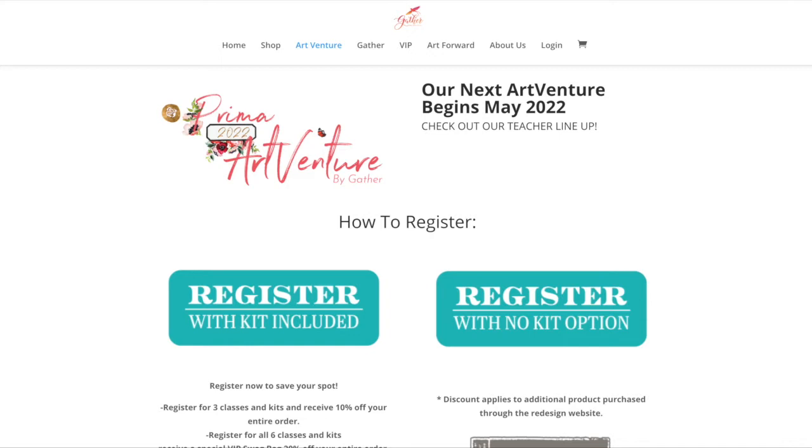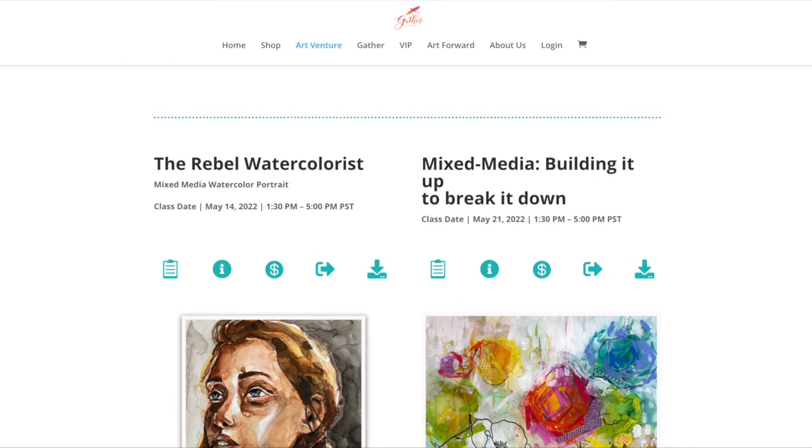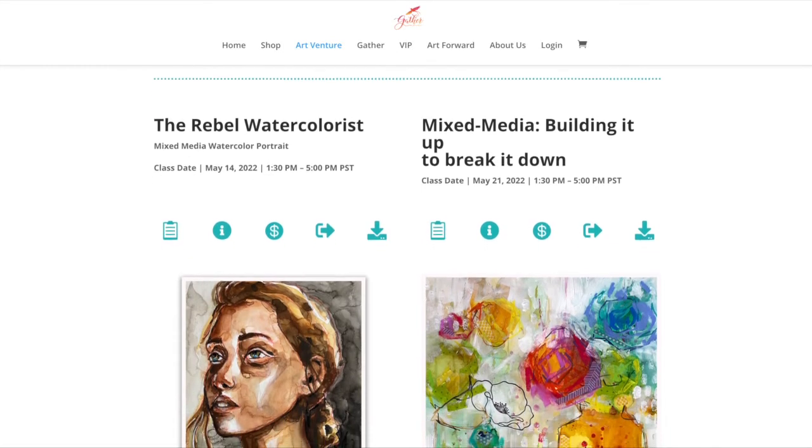You can register for my classes, or Anna's, Sharon's, or Katarina's classes with a kit included or without a kit included. I'll take you through that too. So scrolling down, these are my two classes: The Rebel Watercolorist and Mixed Media: Building it up to Break it Down. The class date for the Rebel Watercolorist is May 14th at 1:30 — that's Pacific Time, so West Coast.